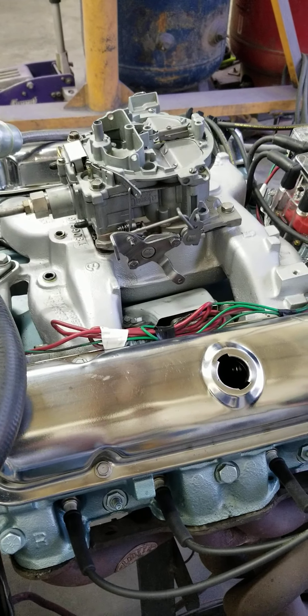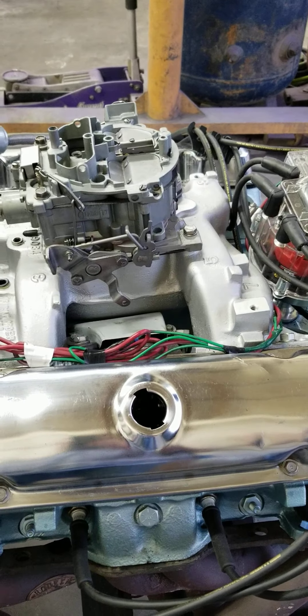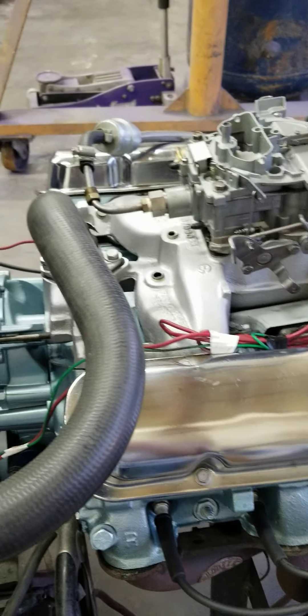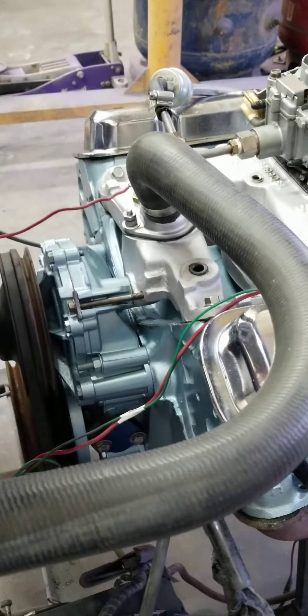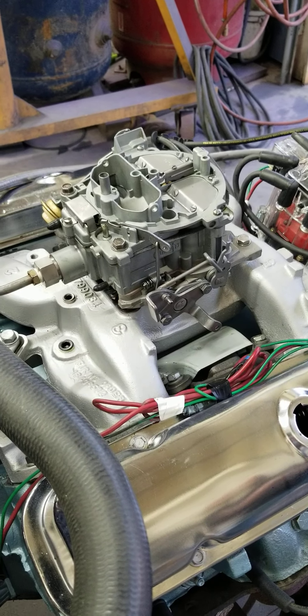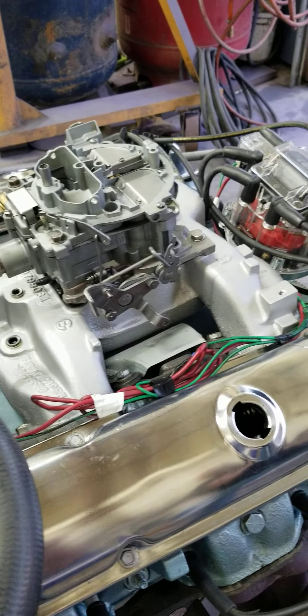Now this engine has a Quadrajet on it, and you're going to love the throttle response on this thing. This thing is wicked fast. If you have wicked throttle response, that means the engine is making really good torque. If it's lethargic and lazy, then your engine's not making a lot of torque.